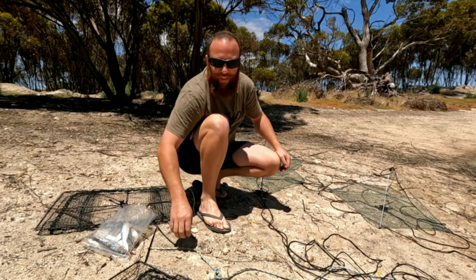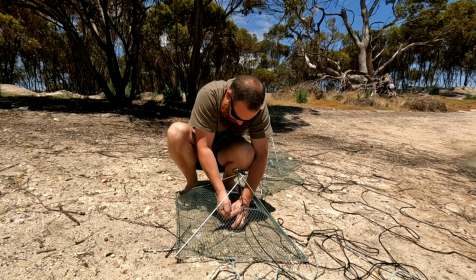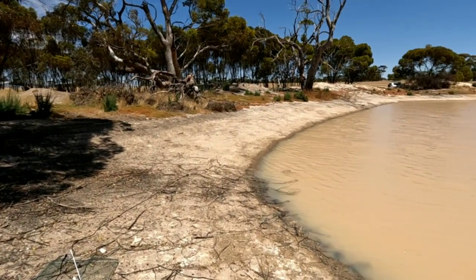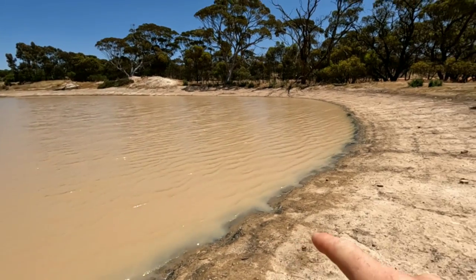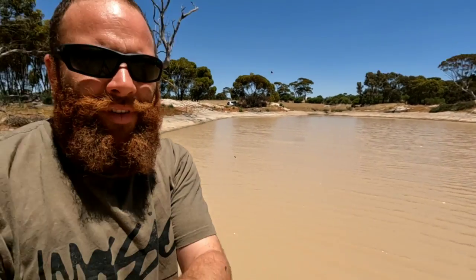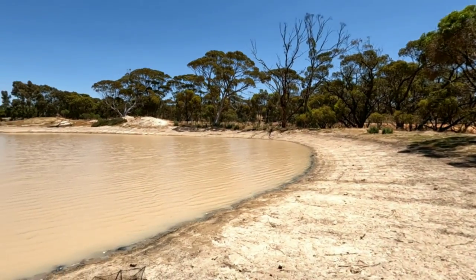All right, I'll get all these nets mounted up and we'll get them in. So the plan is to stick one over there near the creek, one here, one here, one there, and one over there around the whole dam. The plan is to catch about 10 or 15, chuck the nets back out, do a bit of a cook up, then pull the nets one more time.